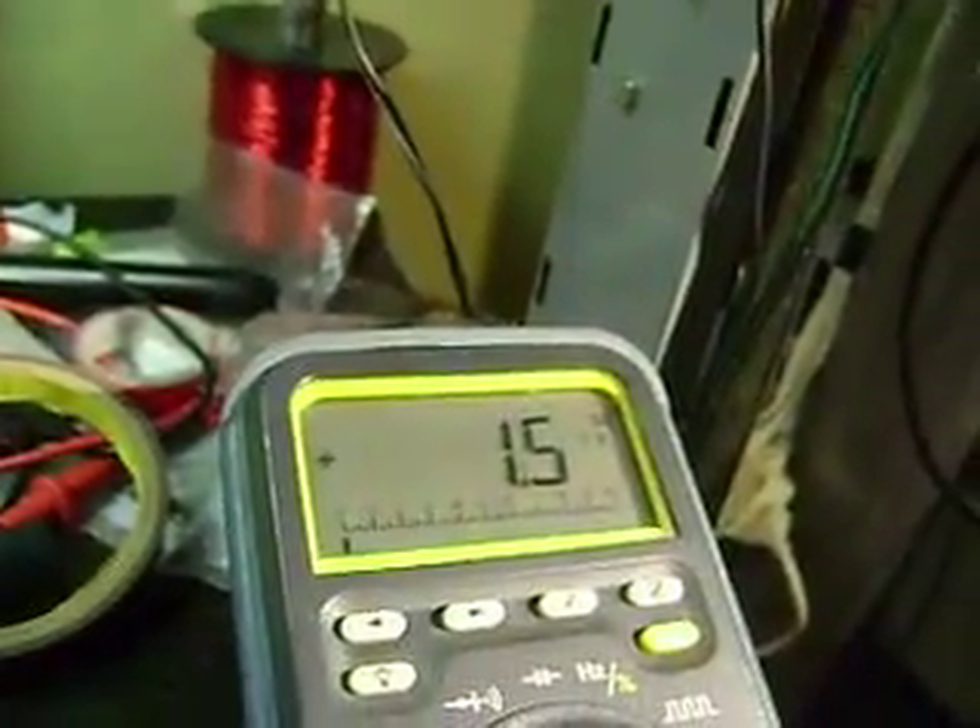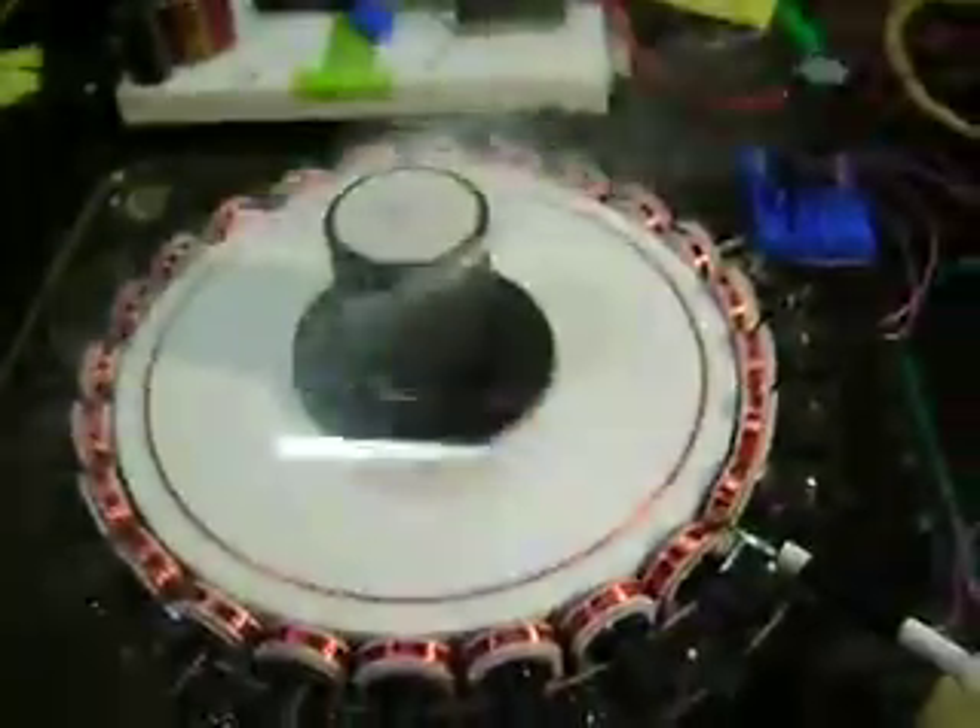That's some good torque for about 1.5 milliamps — take off! All right, I just wanted to show that. I've got a couple more things I want to show, but I just wanted to throw this one out there. Thanks.